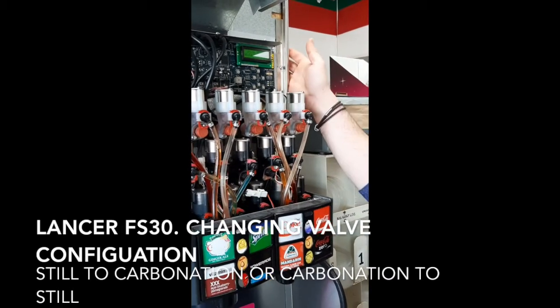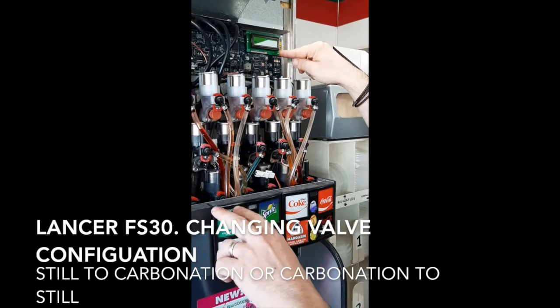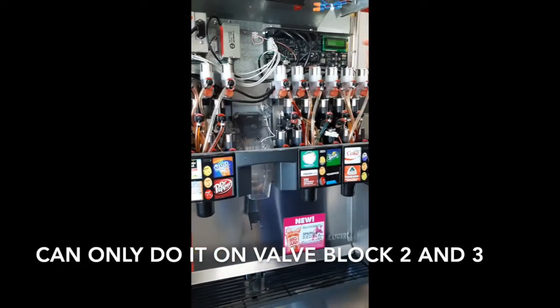I'm here on the Lancer FS30. I'm going to show you how to change the valve configuration to still or sparkling water. You can only do it on these two sets of valves: valve block 2 and valve block 3.